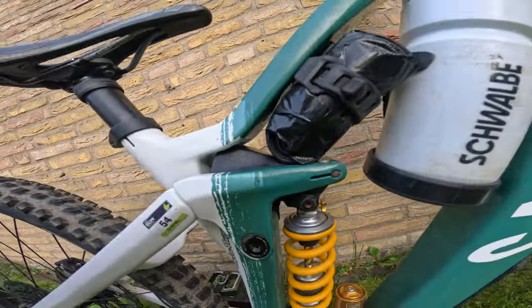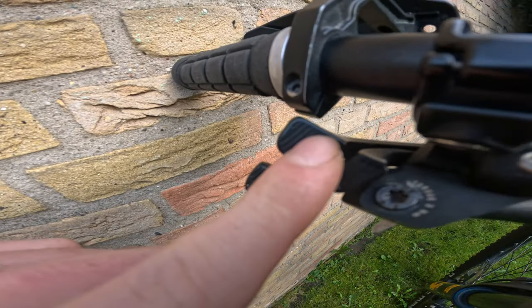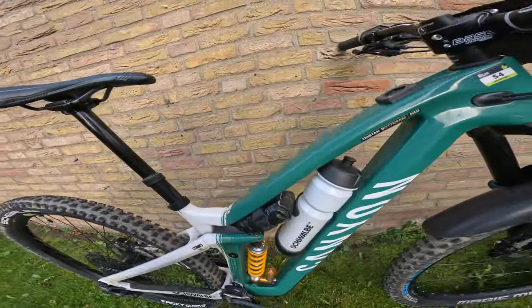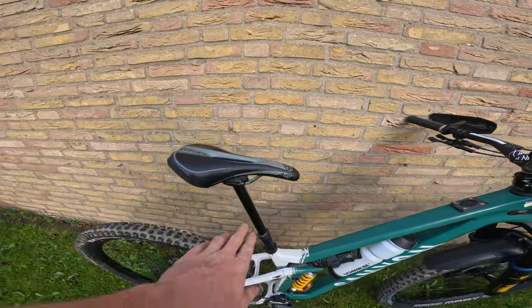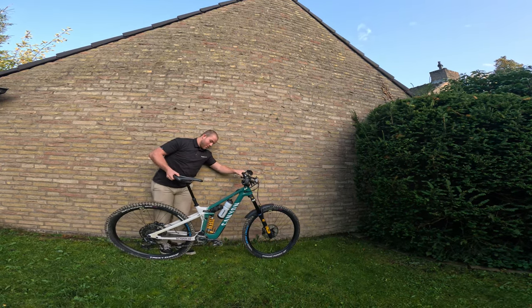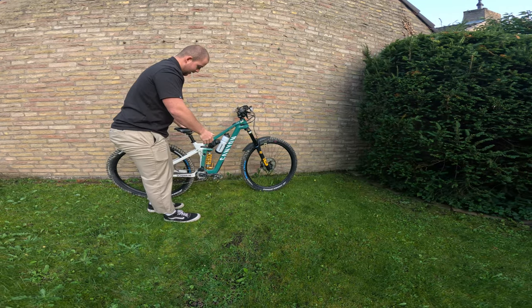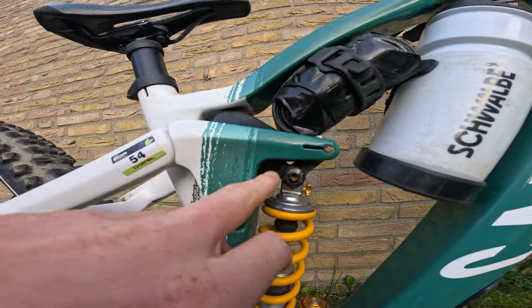The ShapeShifter is a little shock unit that changes the geometry of the bike at the push of a button. There are two buttons on the handlebar — one for the dropper and others for the ShapeShifter. When activated it shifts the bike into a more pedal-friendly climbing position — the seat angle and height change, and you get less shock travel, which makes pedaling easier. To return it to normal, you simply sit down on the saddle and it clicks back into place.